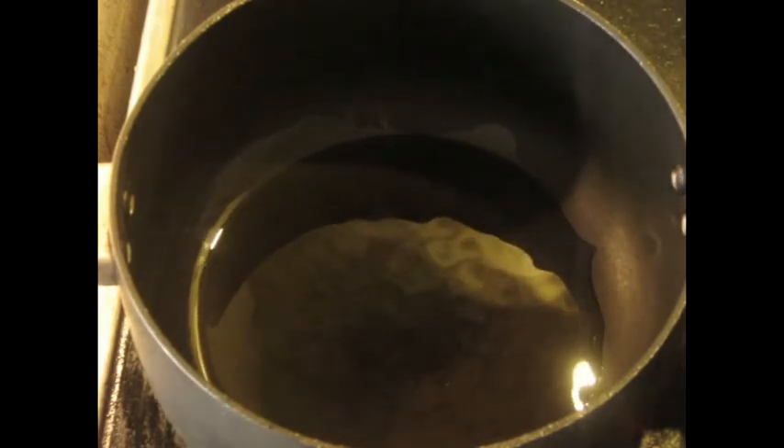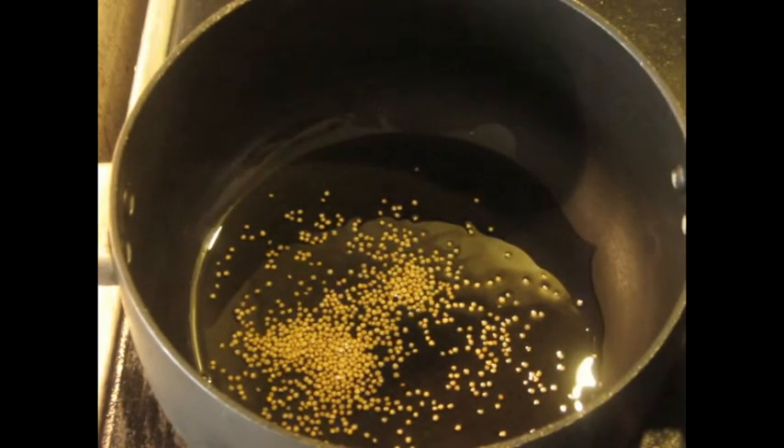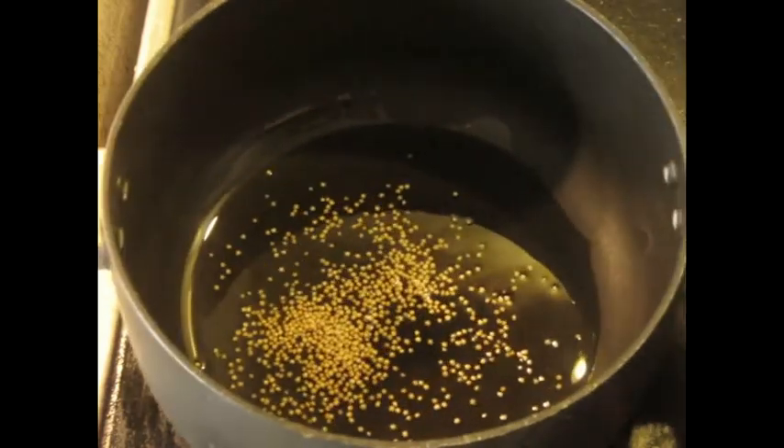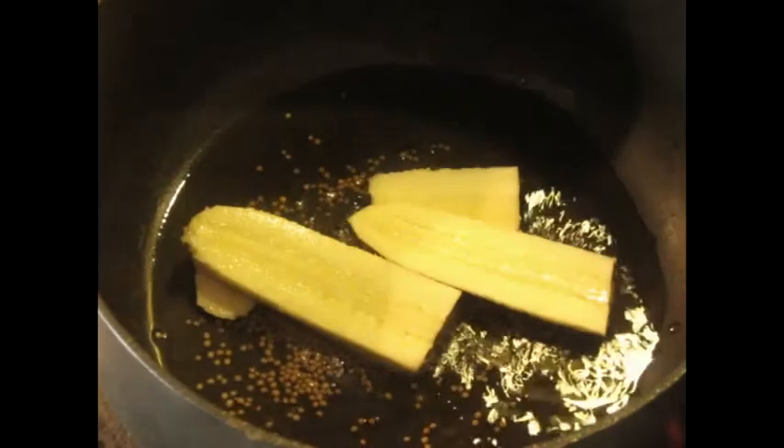Now that it gets hot, I'm going to add a teaspoon of mustard seeds to this. You can estimate, it doesn't have to be exact. And when these start to pop, then you know it's just ready and it'll take a few minutes. After a few minutes, when the mustard seeds start to pop, we're going to add the banana, which I just sliced up.